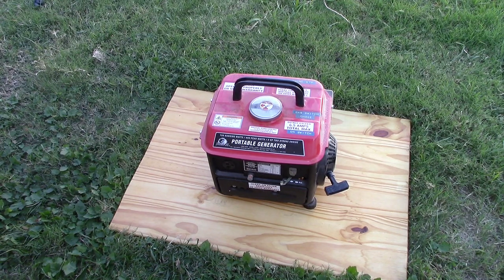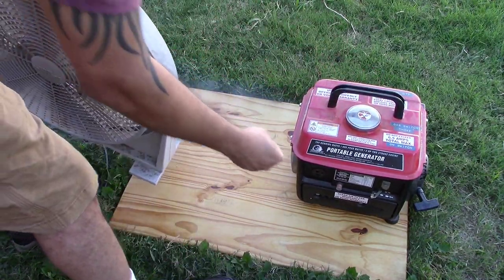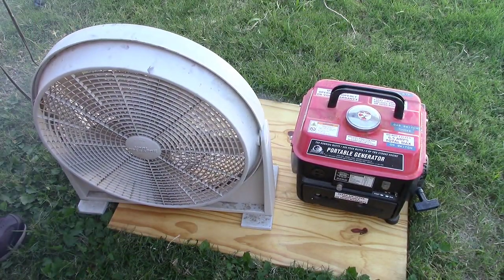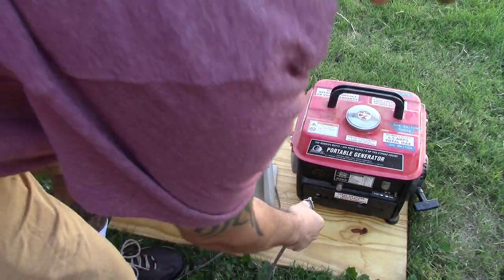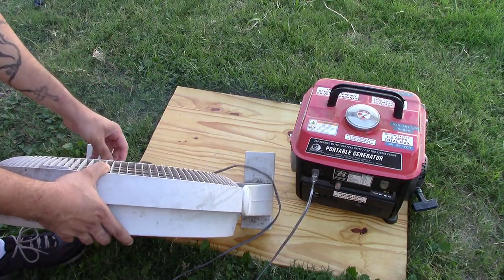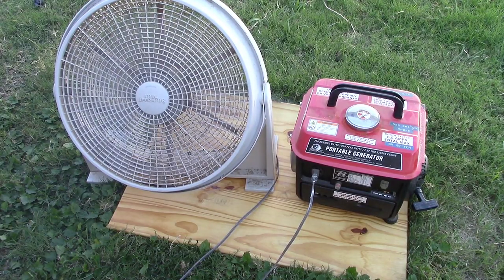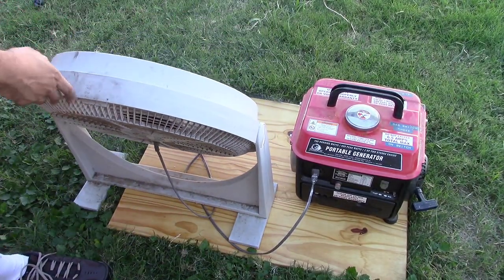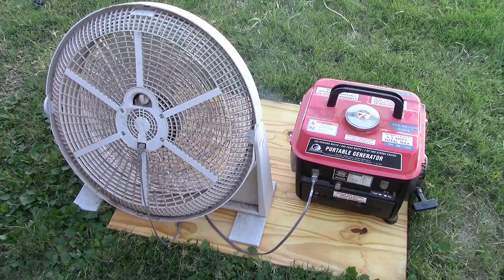Took a fan to it. Now it is smoking a bit — like I said, it's been about a year since I ran this. That fan is on high right now. The exhaust is pulling right at me, but there it is.